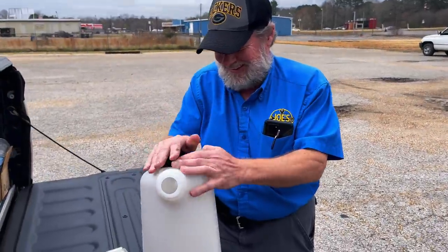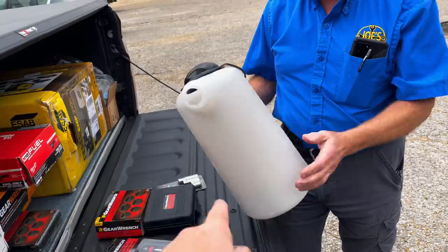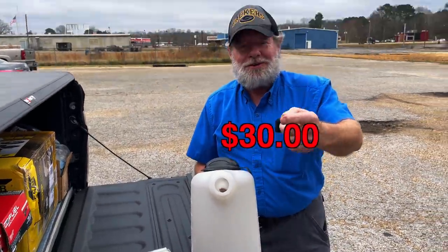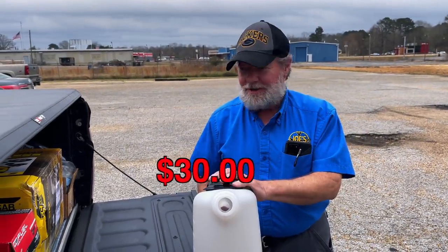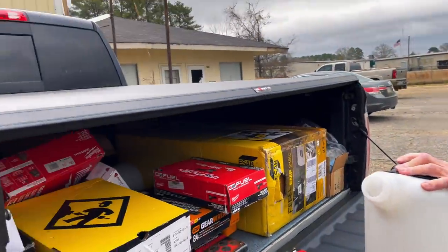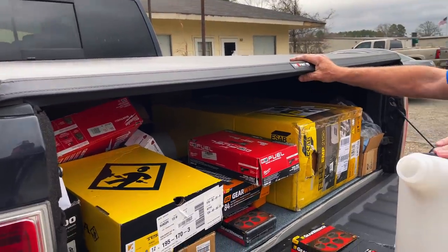How much is the eight-quart oil dispenser? I'm going to have to let you know — I didn't price this one off the top of my head. I see it laying back here. I'm loving this cover more and more — going to see how good it is in the rain as far as the water sealing.